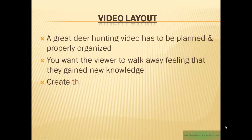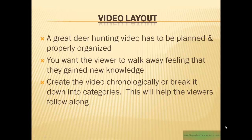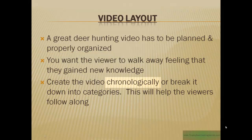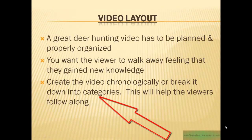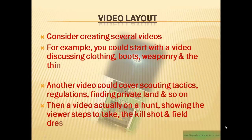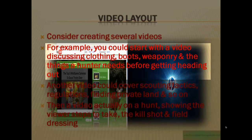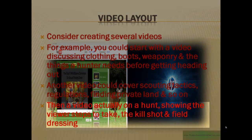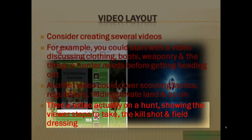Then you have to consider the actual video layout. A great deer hunting video has to be planned and properly organized. You want the viewer to walk away feeling they gained some new knowledge. Make sure to create the video chronologically or break it into categories to help your viewer follow along. Consider creating several videos — for example, one discussing clothing, boots, and weaponry; another covering scouting tactics, regulations, and finding private land. Then a video of the actual hunt, showing viewers the steps to go into the field, get in the stand, showing the actual kill shot, and even field dressing the animal.